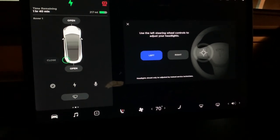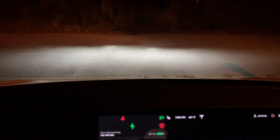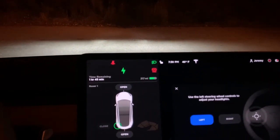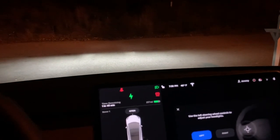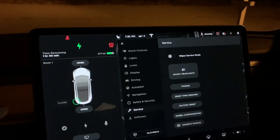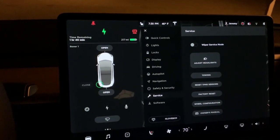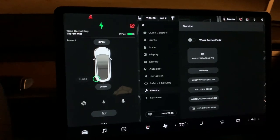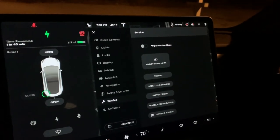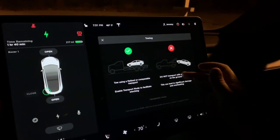You can use the left steering wheel controls, and if you watch you can actually see the headlights moving up — which is pretty nice. There are actuators that control these headlights. At the moment the headlights don't move when you take turns like some cars do, but this gives them the option to do that, which would be pretty neat.